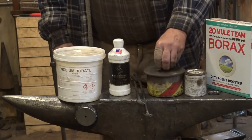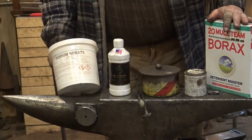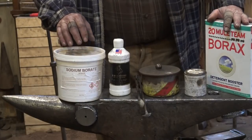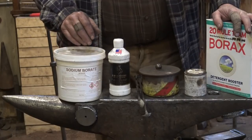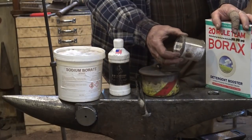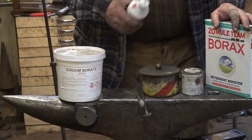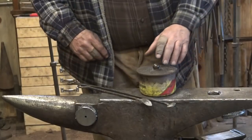Not all fluxes have to go on that way. The borax — either the laundry borax or the sodium borate I buy from an industrial supplier — is anhydrous, so there's no moisture in it. It's a little better than regular borax because it doesn't foam up and bubble so bad, but they're both basically the same thing. These you have to use a spoon or sprinkle on, and so does the Easy Weld because it comes in a little can. The Iron Mountain flux I like because it's got a squirt bottle and you don't really need a spoon for it, so it's pretty handy.